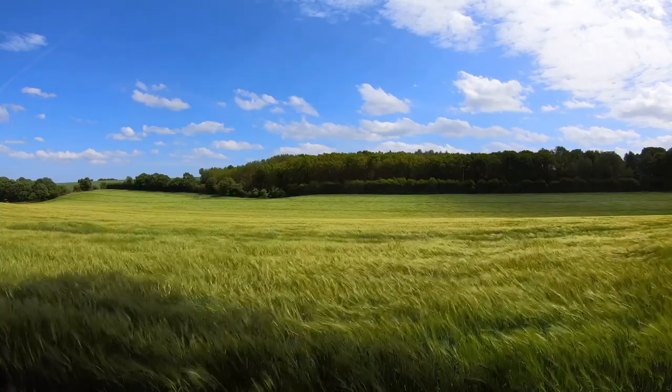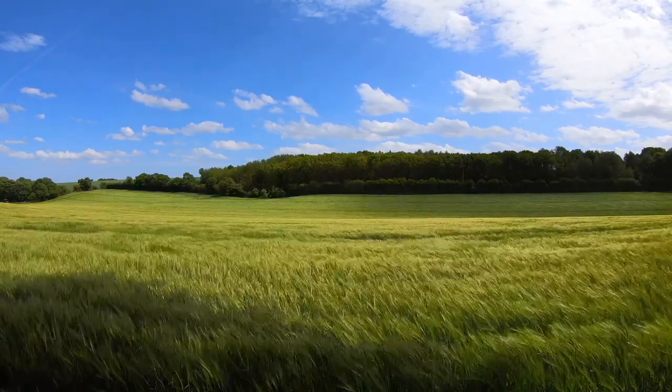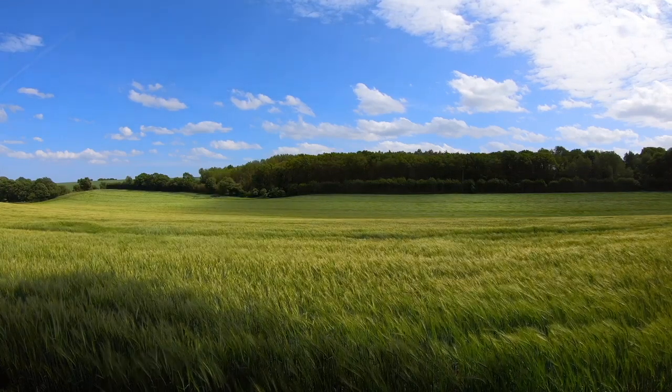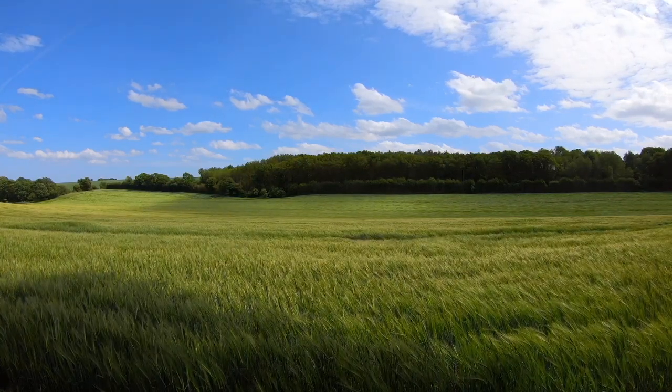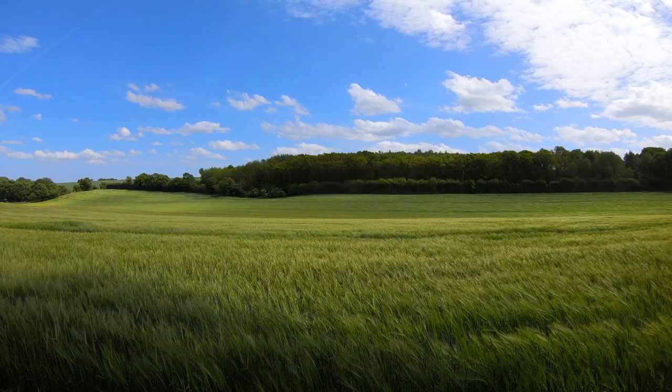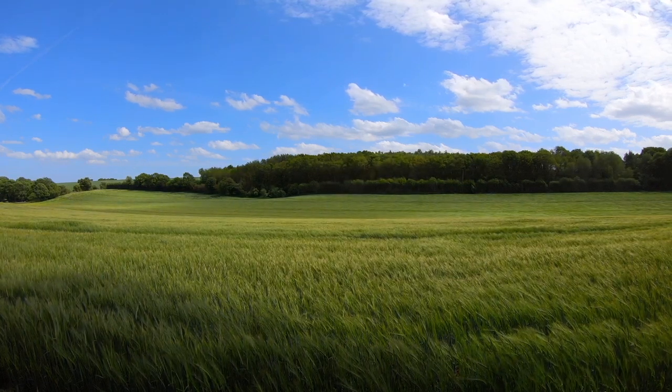Imagine yourself standing at the first tee of your favorite golf course on a perfect sunny day. The sky is clear, and a gentle breeze carries the scent of freshly mowed grass. You feel completely at ease and focused.